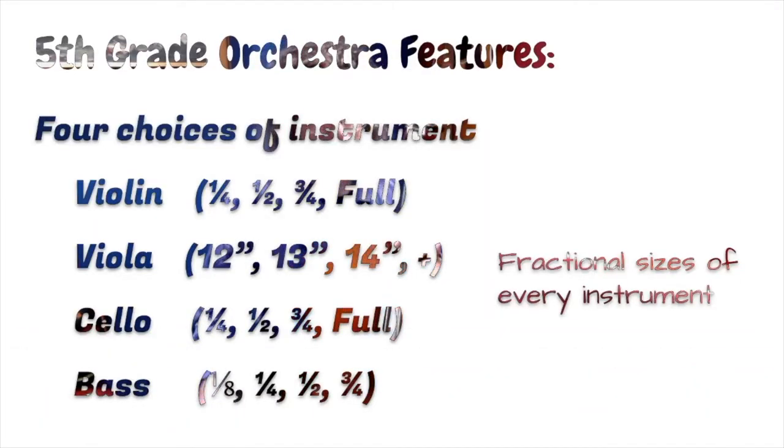Just like in fourth grade orchestra, we offer four instruments: the violin, the viola — that's a little bit larger and lower sounding — the cello, and the bass. We have all different sizes of instruments. If you played a smaller size instrument last year, there might be an upgrade for you in size. If the bass was a little too big for you last year, this year might be a good year to give it a try. You might even be ready for a full size as a fifth grader, and that's as big as it comes.